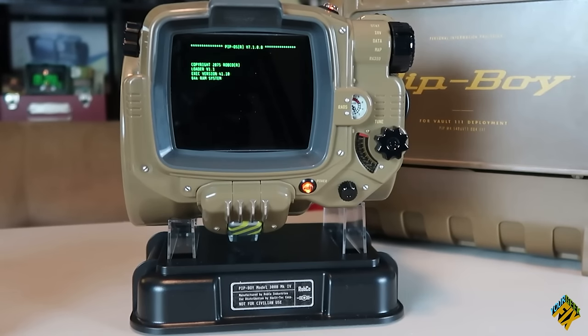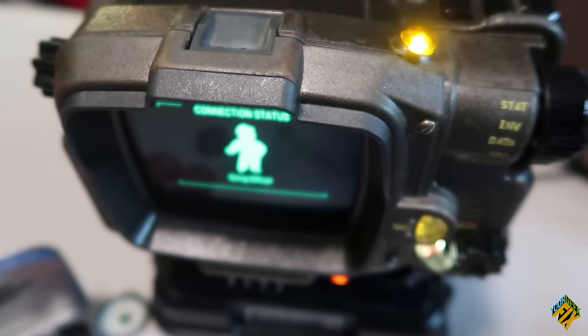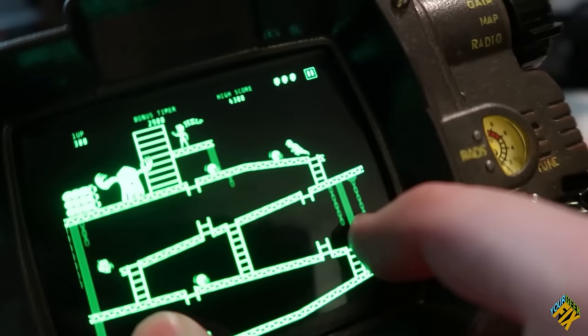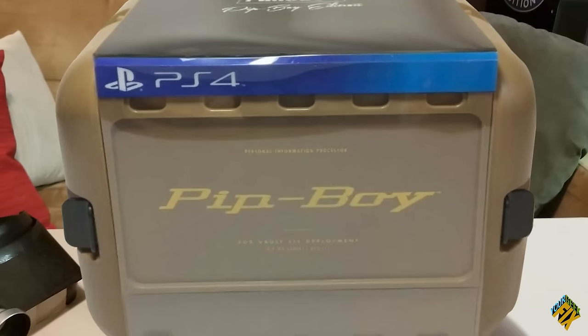Originally The Wand Company had been asked to do the Pip-Boy for Fallout — both the plastic kit and a fully working one. When they looked at the fully working one, they were already working on another project. Those games often think about licensing late in the day, giving you only a few months. They knew their small team could not do a proper job on the Pip-Boy in that timeframe, so they asked Bethesda for a toy license instead, putting the electronics version to one side to do later.